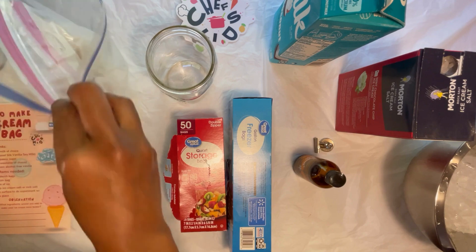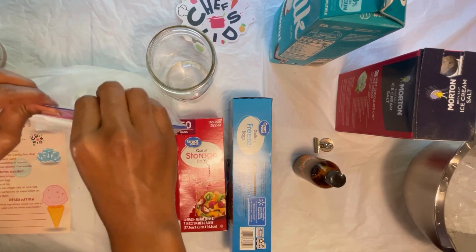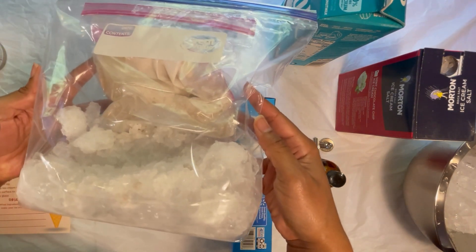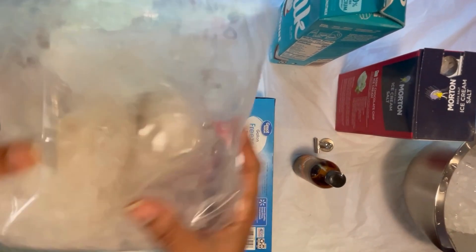Step six: place your double-bagged ice cream mixture in the gallon-sized bag and seal it completely. You don't have to worry about the additional air that might be in there. Now here's the fun part, Chef Kids — you're on step seven, and that is to shake the bag for eight to ten minutes or until your ice cream mixture becomes solid.